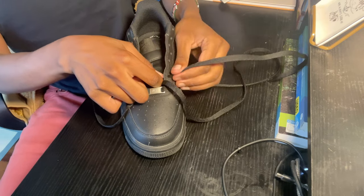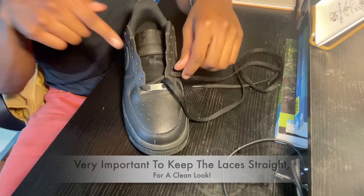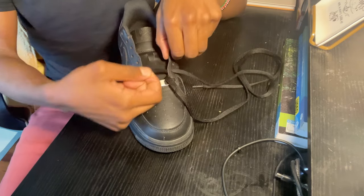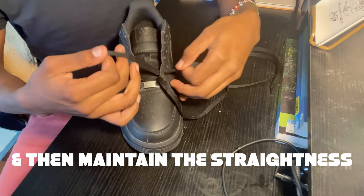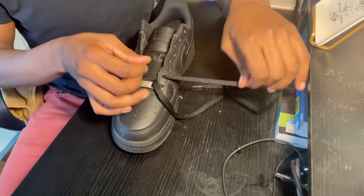You also want to make sure you maintain the straightness. Sometimes it won't be straight all the time, so what you can do is go ahead and twist it so it is straight. If that doesn't work, you can go ahead and pull it out until it is straight, and then maintain the straightness throughout.